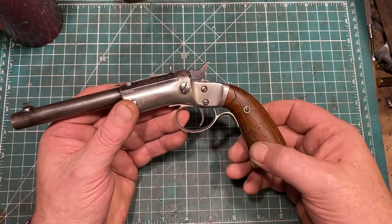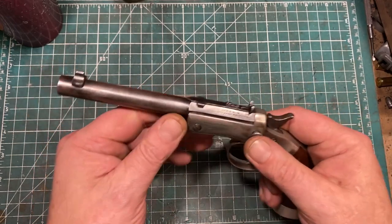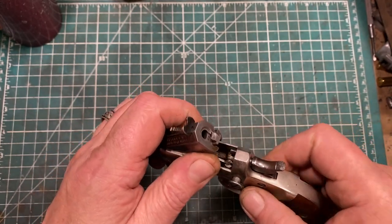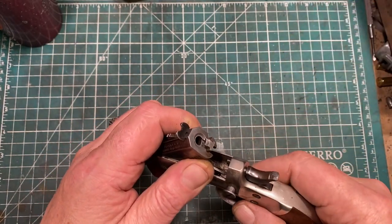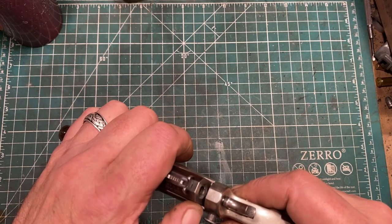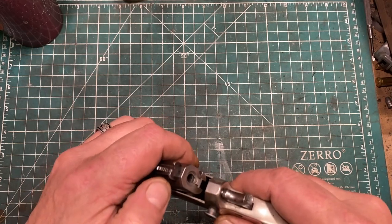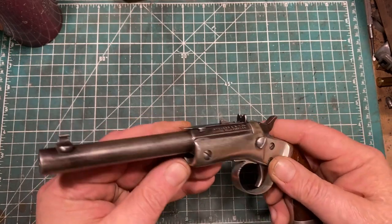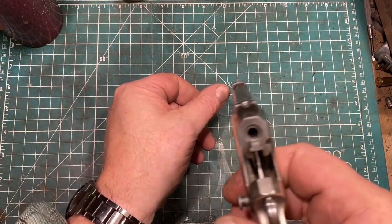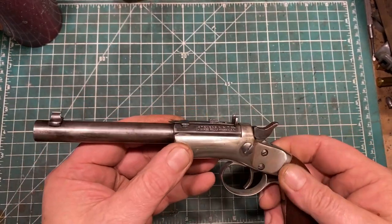The grips are just undistinguished but not unattractive wood, and the frame is nickel plated. There is an extractor — as you can see here — that pops out just far enough that you can get purchase on the cartridge. It does not retract automatically; it retracts as the gun is closed. As you can see in the shooting video, sometimes you have to push the cartridge into the chamber to get it to close, which took me a while to catch on to. The bore of this example is actually quite good.